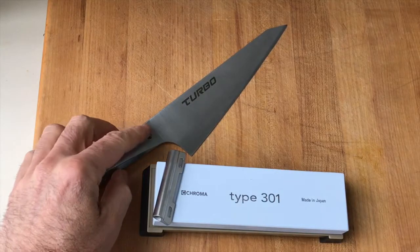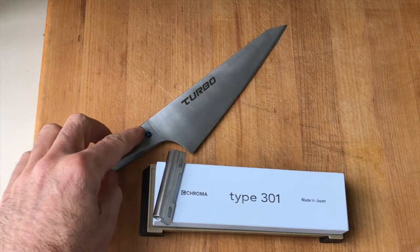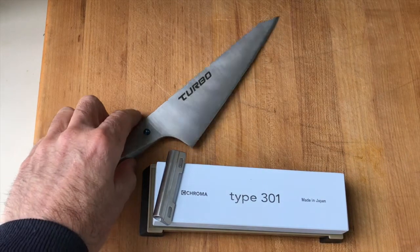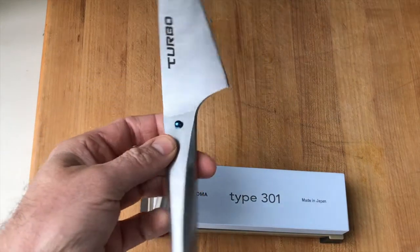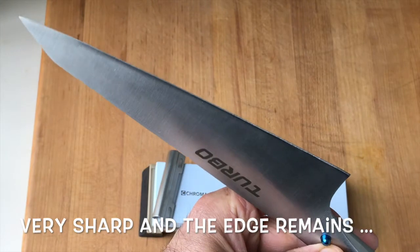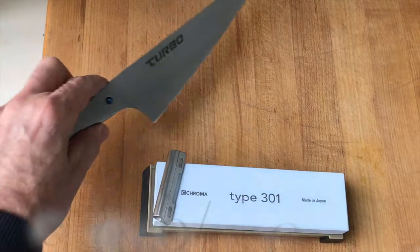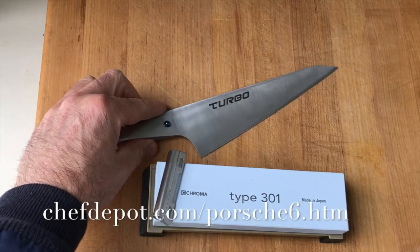The Turbo — designed by FA Porsche, Chroma Type 301. Super sweet knife. Now, to retain that wicked sharp edge, I'm only going to use two or three things.